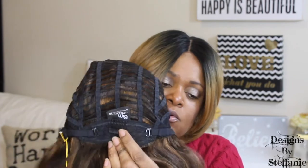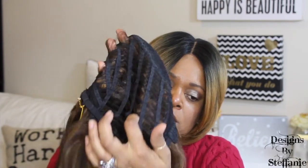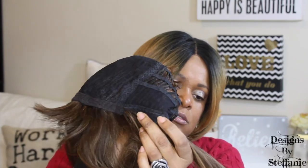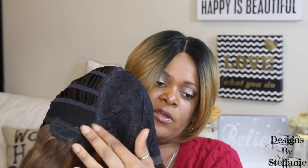In the back it has one comb — looks like the one-inch comb — with two adjustable straps. It has a stretchy cap at the top. There are no combs at all in the top or on the sides, but it does have ear tabs on each side and no parting space. Everything is sewn onto the top part of the wig.